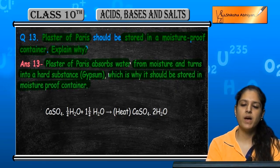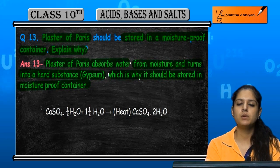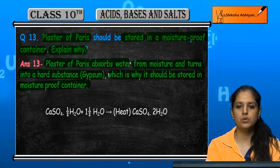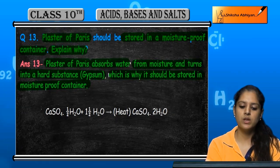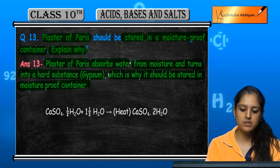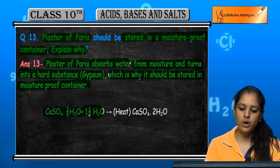Because plaster of Paris reacts and absorbs water to make a hard substance, it loses its properties and can no longer be used. This is why we keep it in a moisture-proof container. The reaction that takes place is: CaSO₄·½H₂O (plaster of Paris) absorbs water.